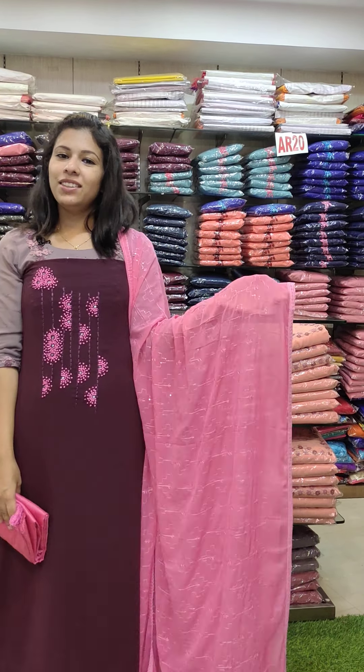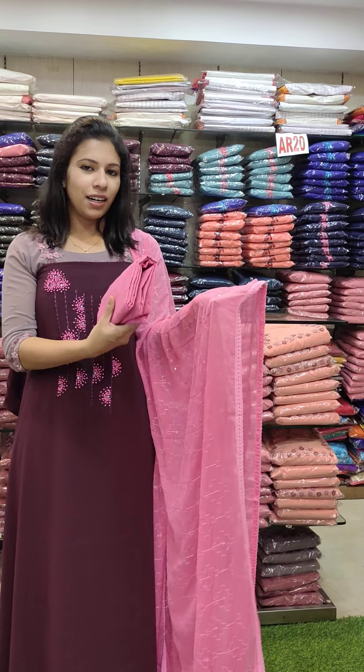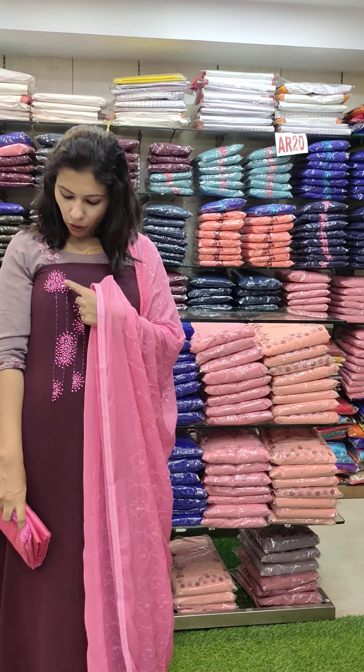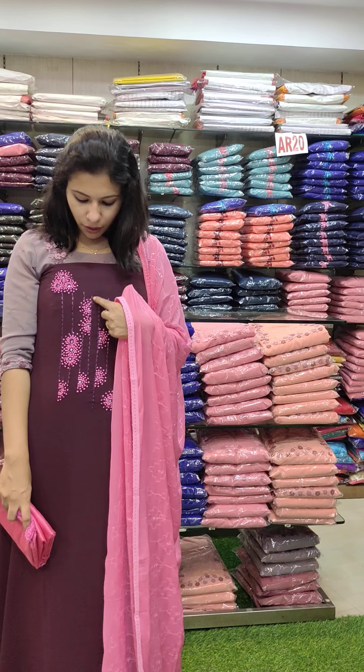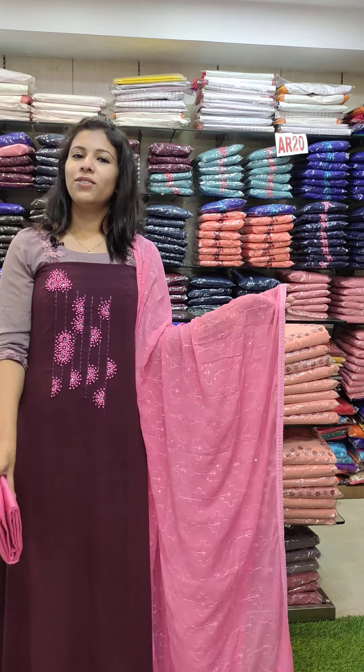The bottom is a dark purple shade. It has a bright pink combination and contrast. It has a full French Knotz emerald. It has a mirror and threadwork. It has a bangla work. It has a 49 length. It has a full work. Price is 1380.